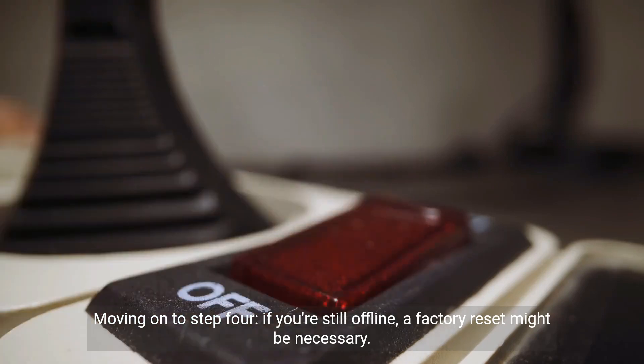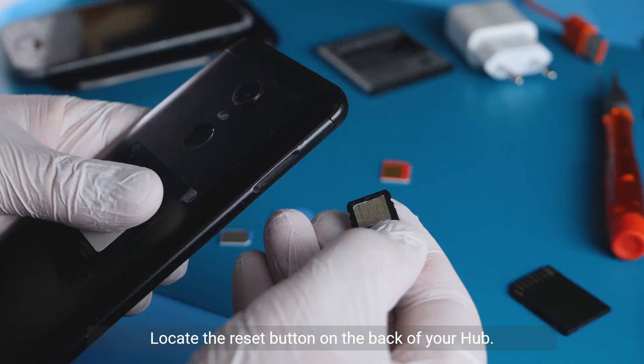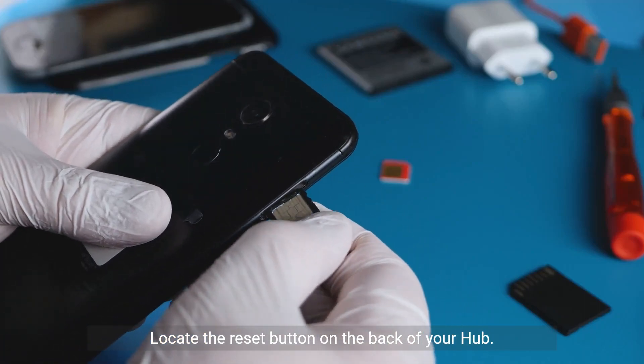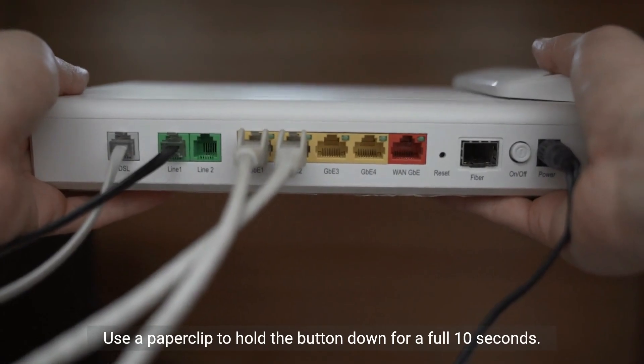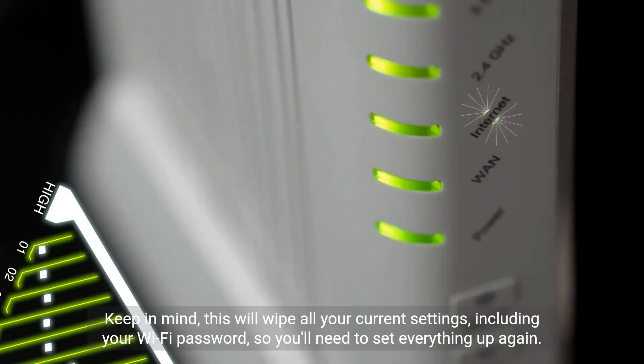Moving on to step 4. If you're still offline, a factory reset might be necessary. Locate the reset button on the back of your hub. Use a paper clip to hold the button down for a full 10 seconds. Keep in mind, this will wipe all your current settings, including your Wi-Fi password, so you'll need to set everything up again.